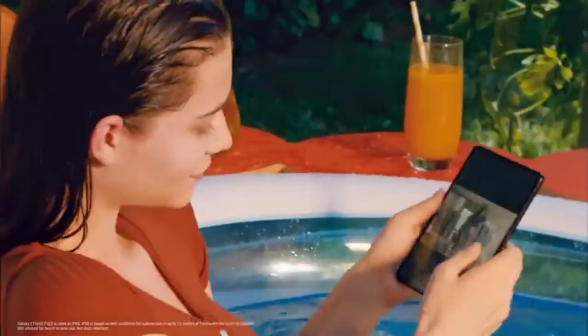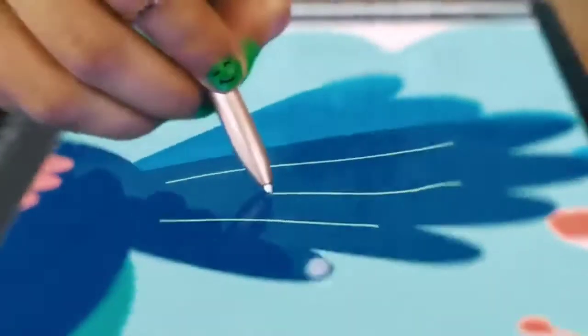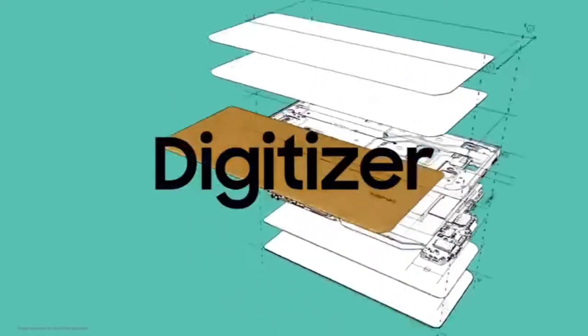However, our fold users wanted more — features that will let them take full advantage of the fold's spacious screen. But bringing the S Pen to the Z Fold 3 required some serious innovation. The S Pen experience actually starts with the display.